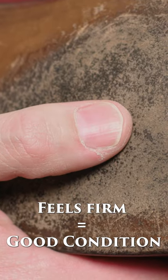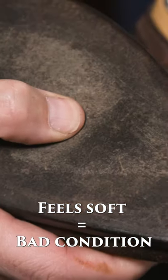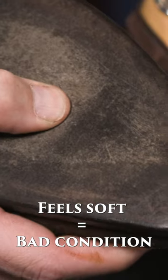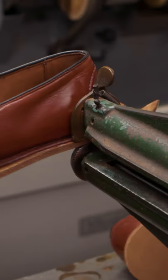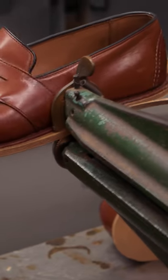One of the things that's always a good idea to check is to turn the shoes over and actually press on the center of the outsole. You want this to feel firm. If it's spongy, that means that the outsole is almost completely worn through, and it does mean that soon after you purchase these shoes you'll probably end up needing to resole them.